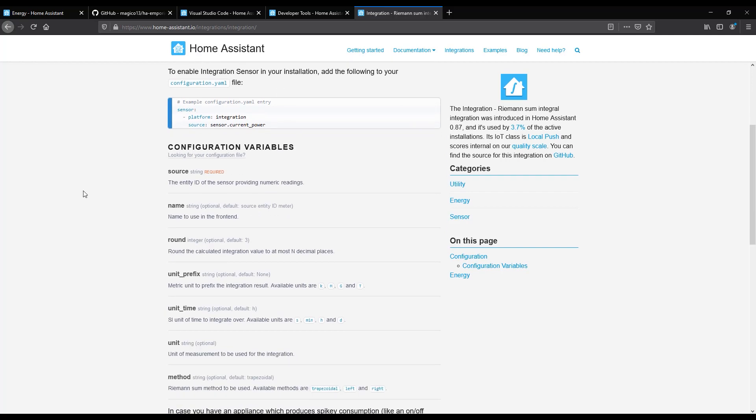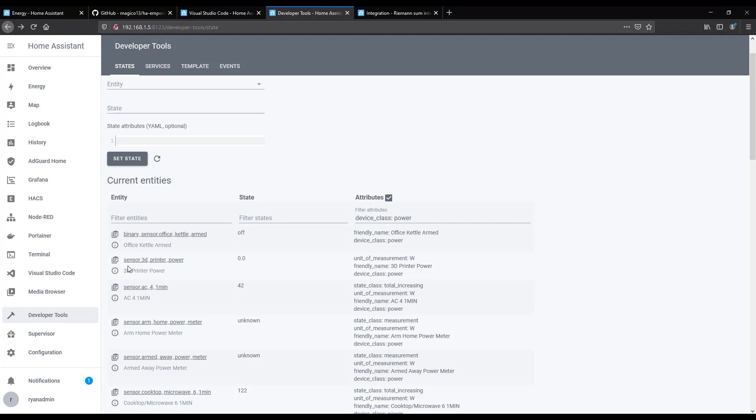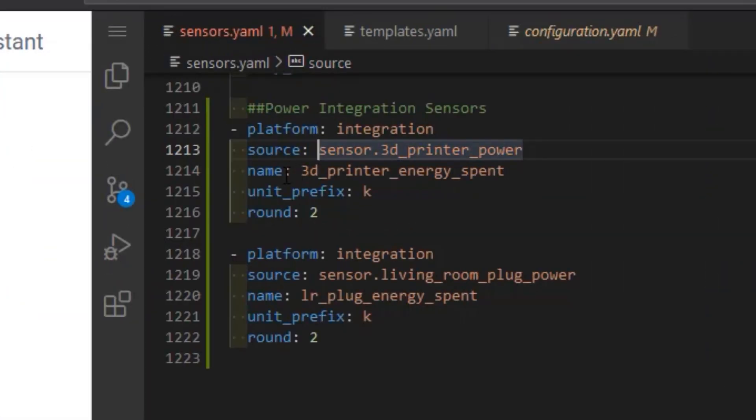In my sensors.yaml, I've set up 'platform: integration'. The source is the sensor I want to pull power from — in this case 'sensor.3d_printer_power', which currently shows zero watts because the printer is off. I give it an output name: '3d_printer_energy_spent', set a unit prefix of 'kilo' so it converts watts to kilowatt hours as the dashboard expects, and round to two significant digits. I have two of these sensors configured. Once added, check your config files and restart Home Assistant.